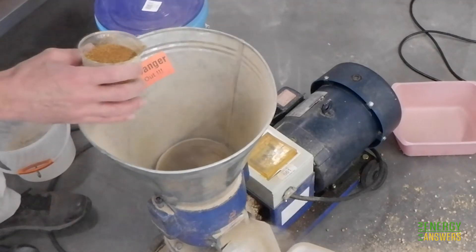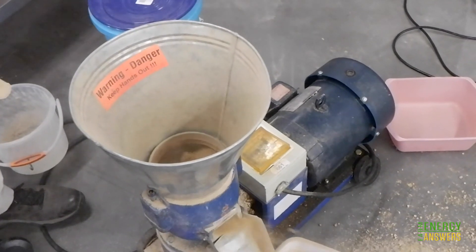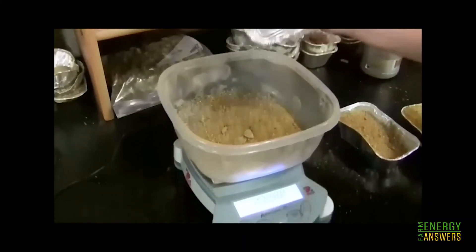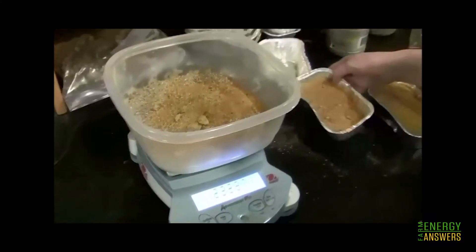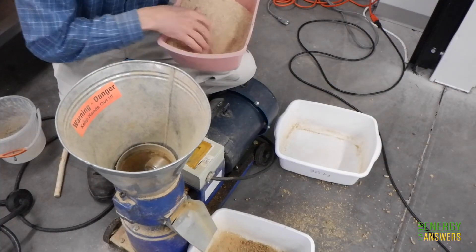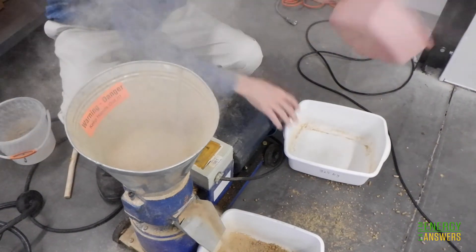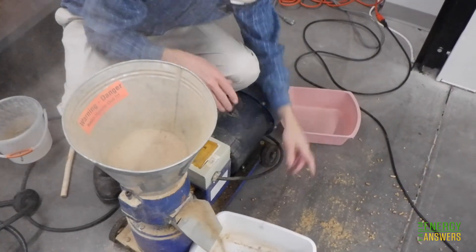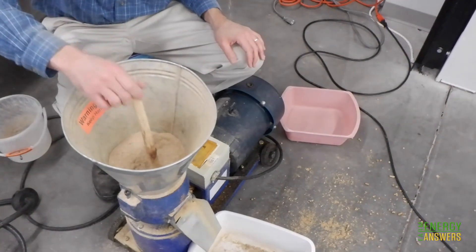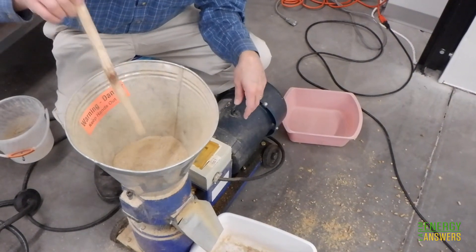Depending on what you are pelleting, you may need to add a pre-mix of material that creates the necessary back pressure in the die to ensure quality pellet production. A 50-50 mix of distiller's dried grains and ground switchgrass has worked pretty well for that purpose. Smaller machines with their exposed rollers often work best if you keep a thick layer of feedstock covering the rollers. This helps trap moisture in the die area so that the feedstock doesn't dry out before it is pressed into the die. It's also handy to have a stick of some sort to agitate the feedstock and break up any bridging that may occur.